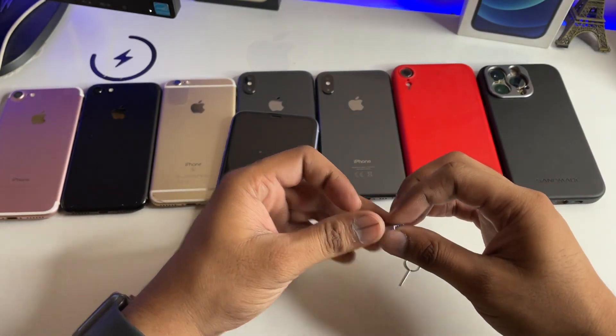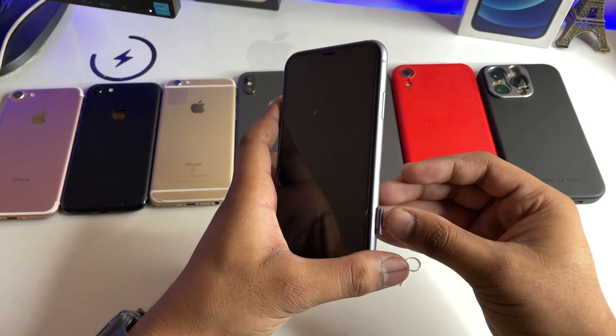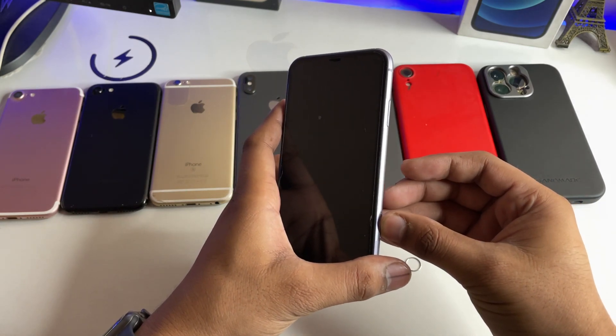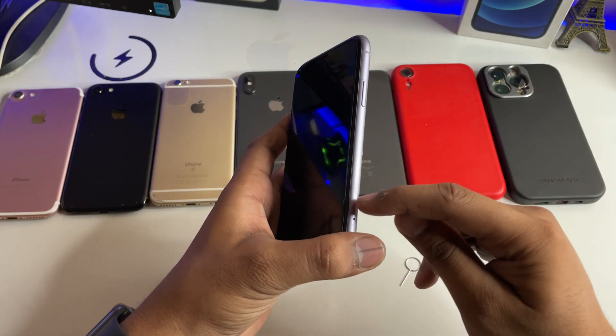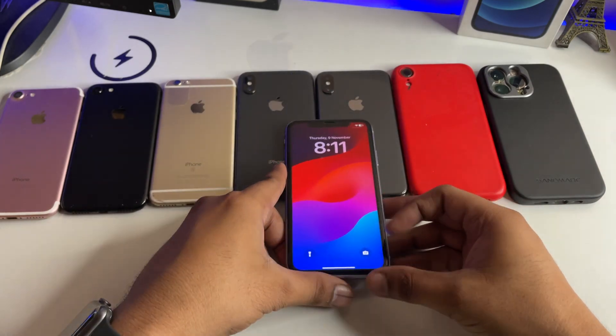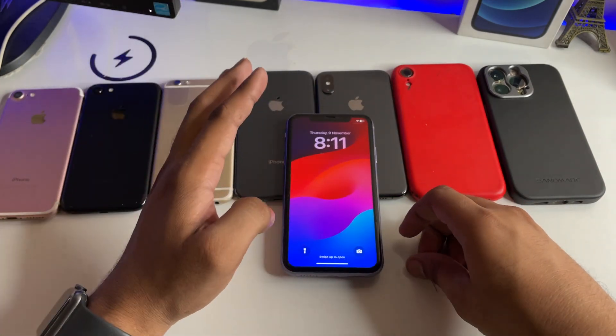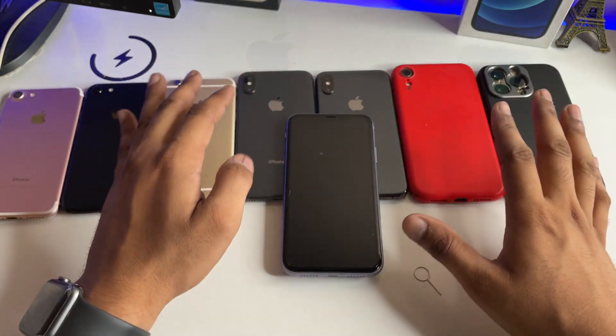However, in the latest iPhones like the iPhone 14 series, they don't have any IMEI numbers or serial numbers printed in the SIM card tray. So in order to check IMEI numbers on these models, you need a computer, as there is no IMEI written in the SIM card tray.